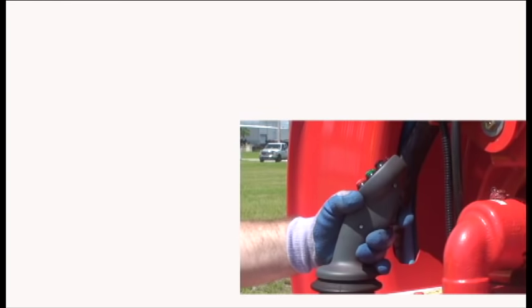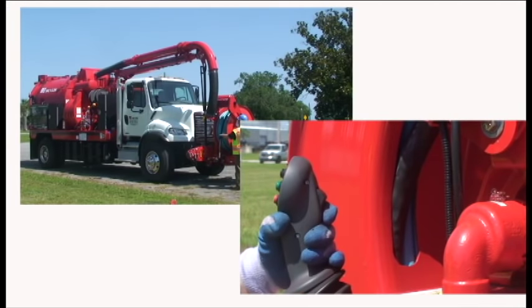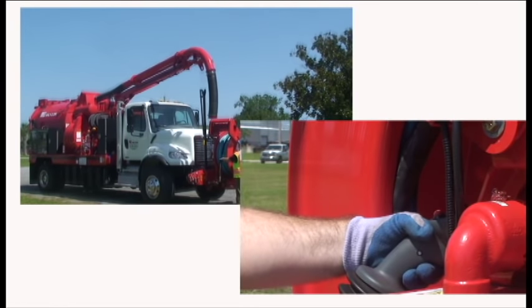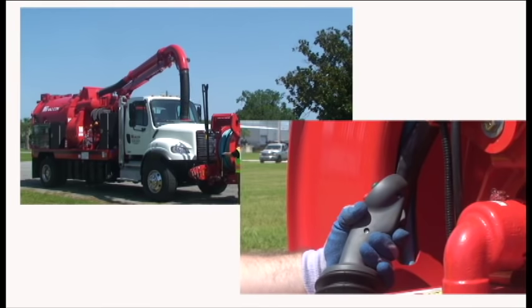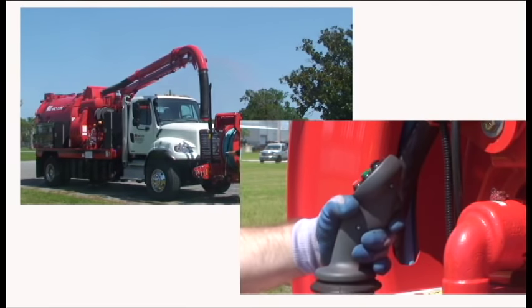To activate the boom, press the bottom trigger button and hold. Go back on the joystick to raise the boom; push forward on the joystick to lower the boom. Pull the joystick to the left to move the boom curbside; move the joystick to the right to move the boom driver side.